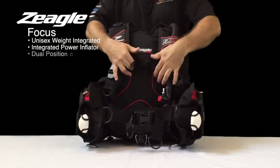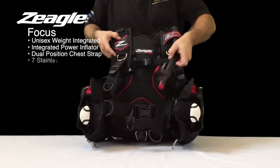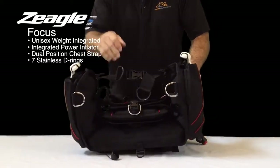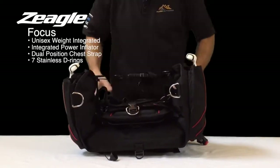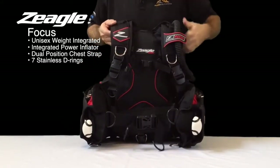It also has a dual position sternum strap or chest strap. It comes with seven stainless steel D-rings — two here, two on the pockets, two on the bottom of the BC, and one attached to the cummerbund, which is removable and optional for the diver. It also has a variety of plastic D-rings for the diver too.